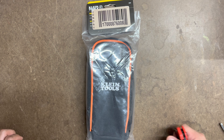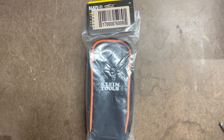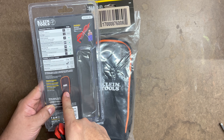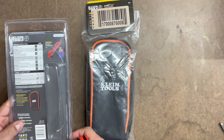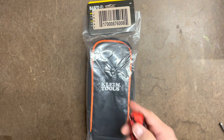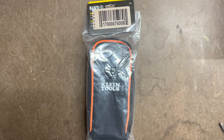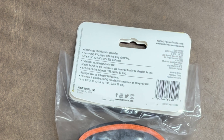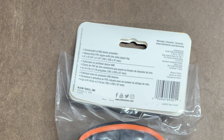The last thing I'm going to unbox is the carrying pouch they recommend with this — it is covered up with a sticker, unfortunately. This is the suggested accessory carrying case, item number 69401, also made by Klein Tools. It's constructed of 600 denier polyester, has a heavy-duty PVC zipper with a zinc alloy zipper tag. The dimensions are 4 inches by 9¼ by 2¼ inches, or 102 by 235 by 57 millimeters.